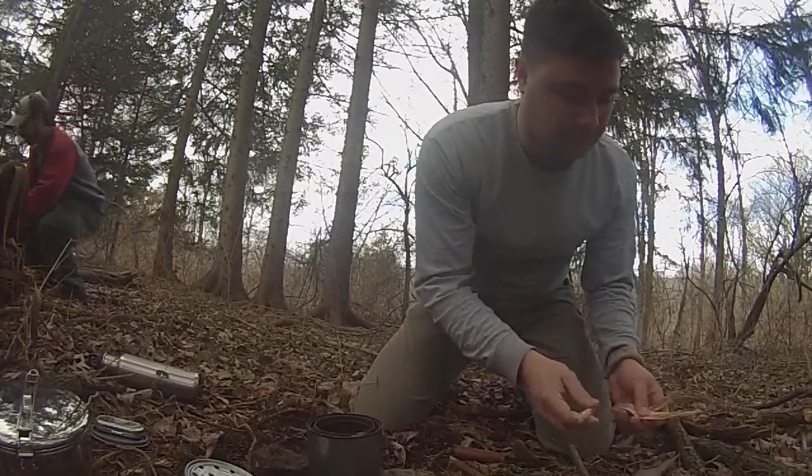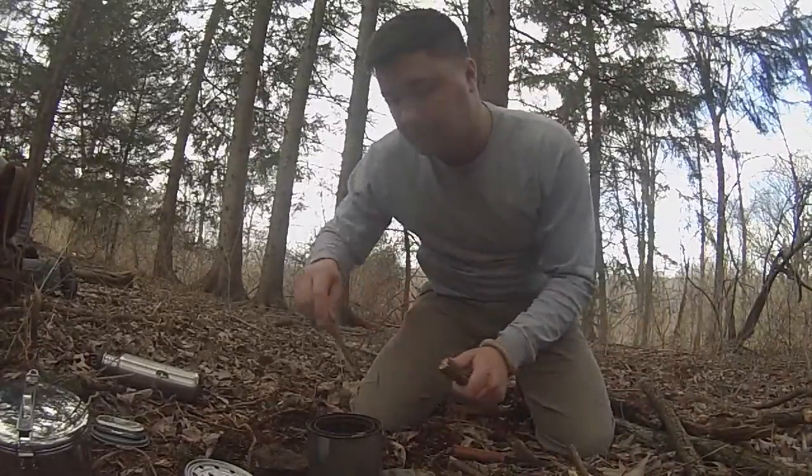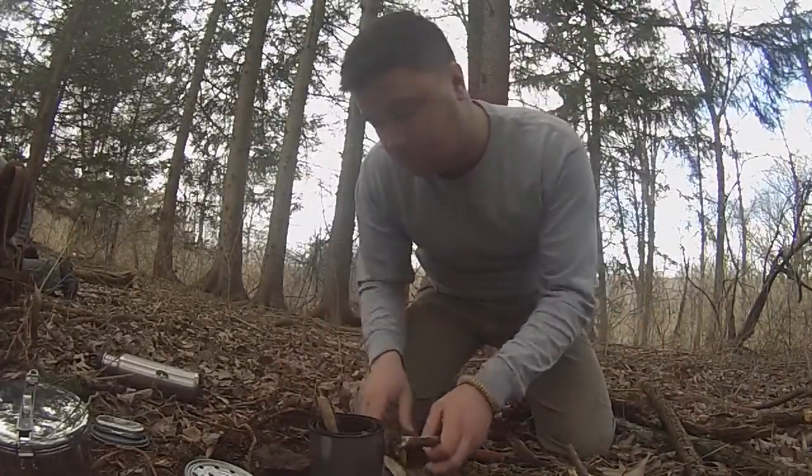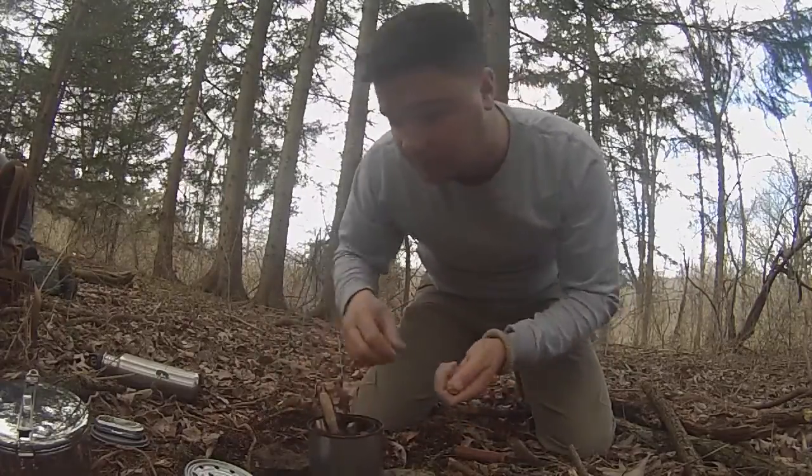My stove I had used once before but I never cooked anything on it, so this is my first time cooking something on it. It wasn't exactly the easiest thing in the world — it took a little bit to get the right rhythm with it, especially the size of wood pieces I was sticking in. I tried to stick in too big pieces right off the bat and it just didn't burn real well. It didn't produce a lot of heat — it burned but it was kind of smoking, not really producing a lot of heat.